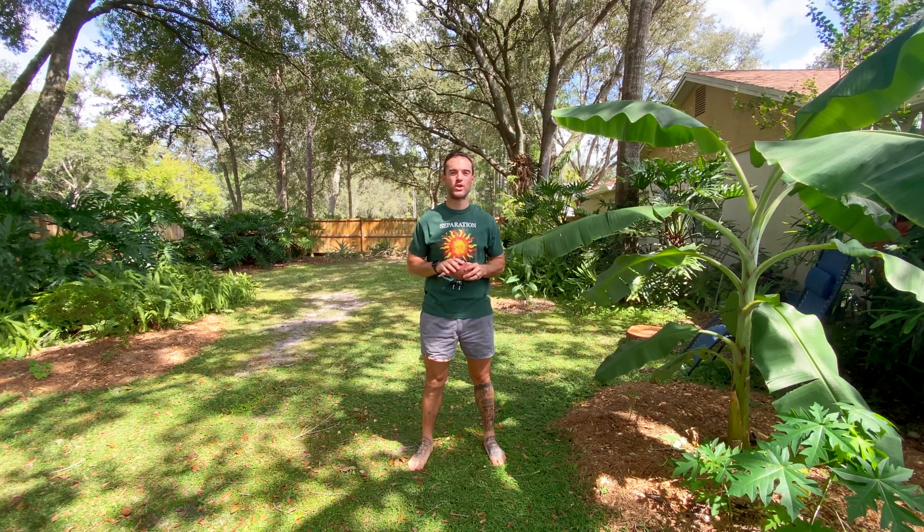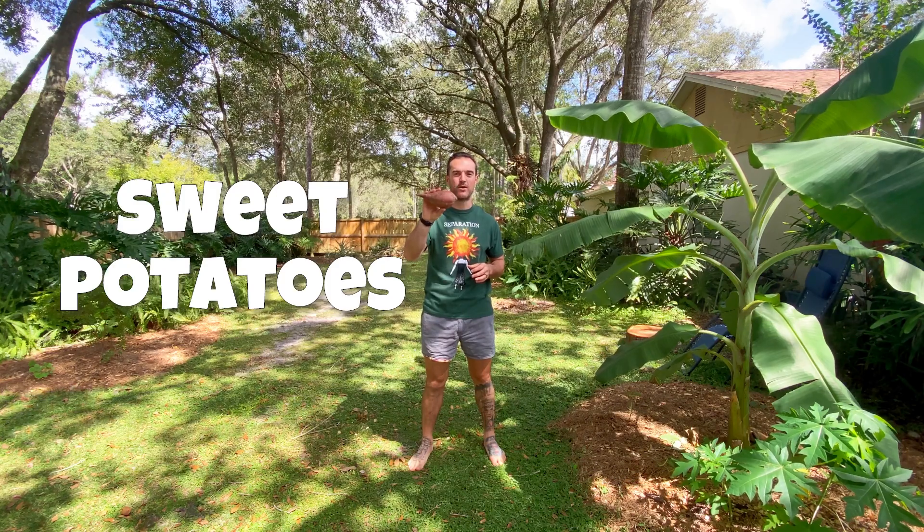Hey farm friends, today I'm going to show you how to grow sweet potatoes.